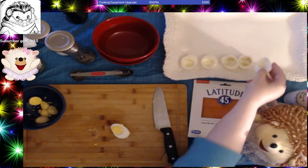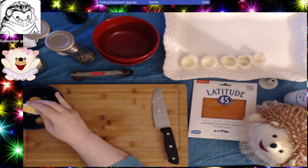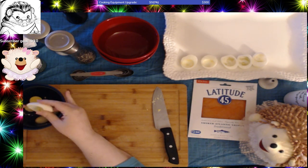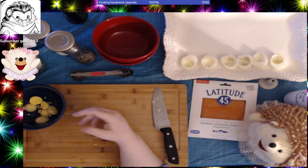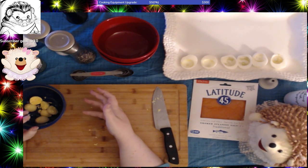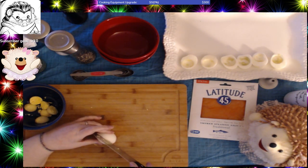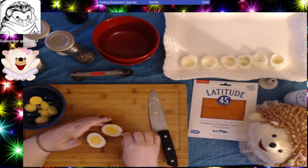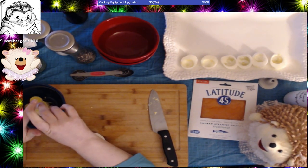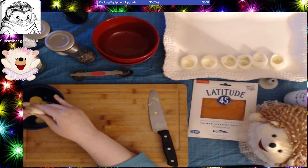Deviled eggs were always a treat food in my family. They're enough of a pain in the neck when you're working full time that you leave them for something more of a special occasion — at least they were in my house. They were at Thanksgiving, as one of the appetizers before the meal, or at Christmas, or if we were having company come over. We didn't entertain a lot. It was mostly holidays and family, and that was when we did most of our fancy cooking like appetizers.